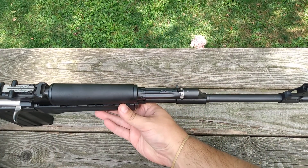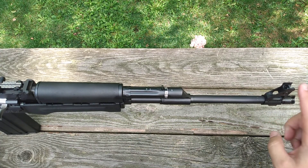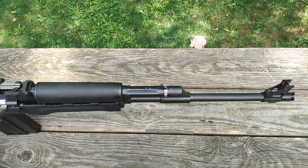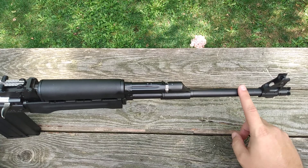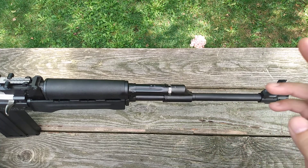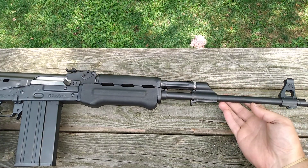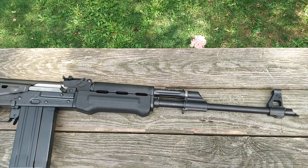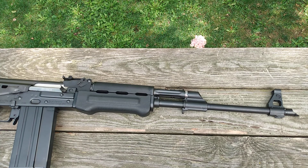The barrel on this is 19.7 inches — more or less a 20-inch barrel gun. It is cold hammer forged with a chrome-lined barrel. So it's pretty much a 20-inch, cold hammer forged, chrome-lined barrel. I prefer the chrome lining — you're going to get a little bit more accuracy, it'll help keep it cooler. Between the chrome lining and 20-inch barrel, I think the cold hammer forged chrome-lined setup is great.